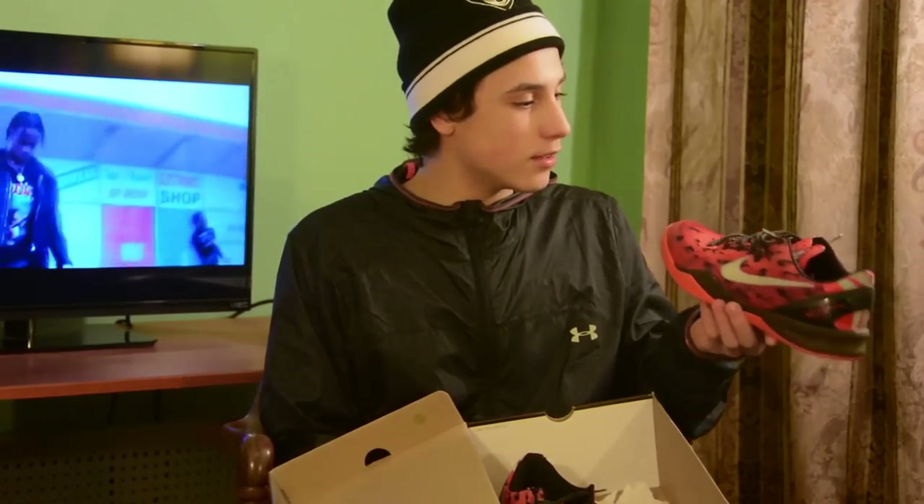Kobe's. You can't talk about shoes without Kobe involved. I don't have many Kobes — I sold them all, but I have to keep these. I don't wear them that often anymore though.